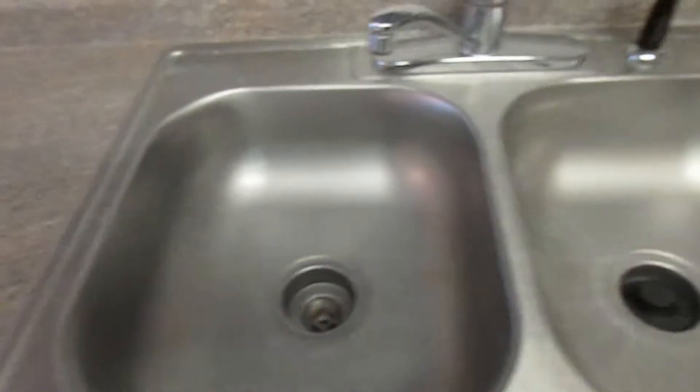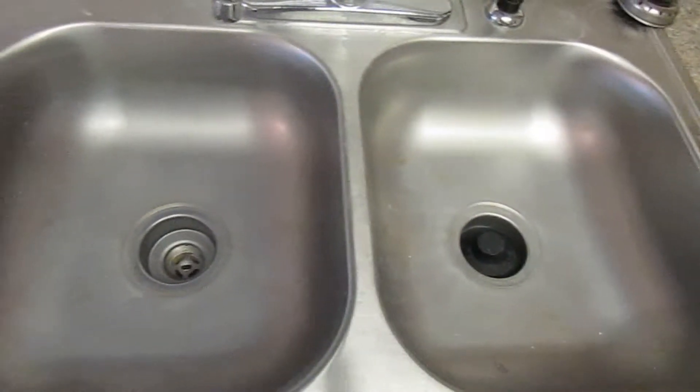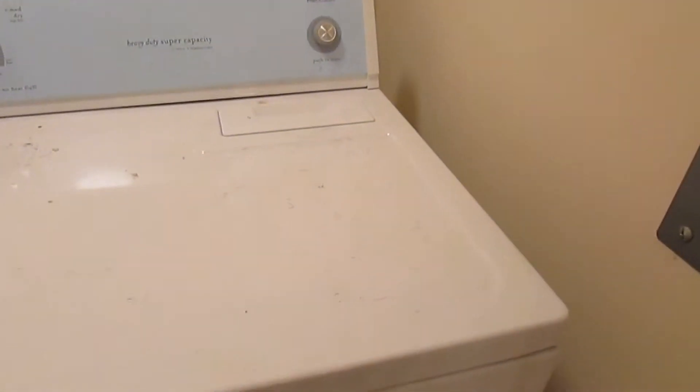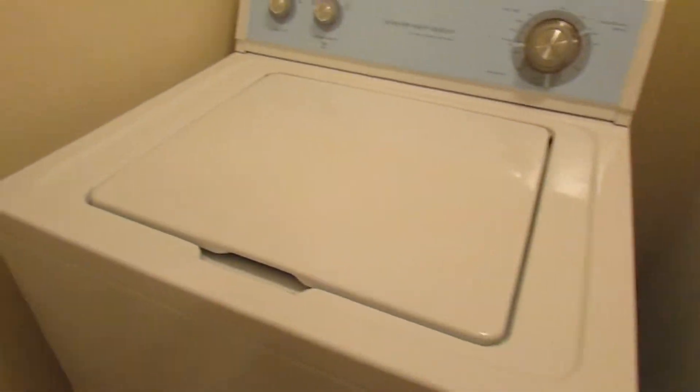If you look inside the sink, you'll see there's some hard water damage that we'll look to clean. As we move over to the laundry room, just the tops need a good cleaning. There's debris on the washer and dryer that we'll be sure to clean.